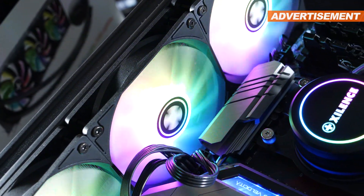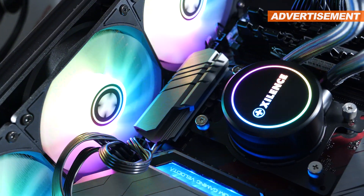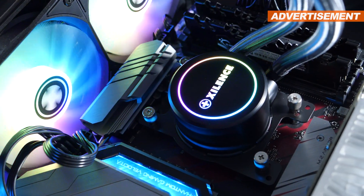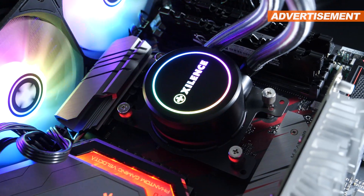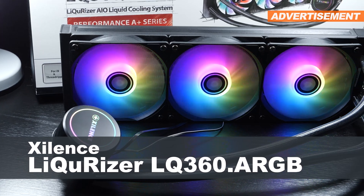I have the honor of taking a look at yet another 360mm AIO liquid cooler at some real competitive pricing. But is performance looking as good as pricing does? Let me introduce you to the Xilinz Liquorizer LQ360 ARGB.